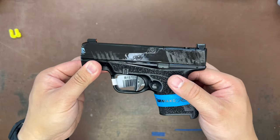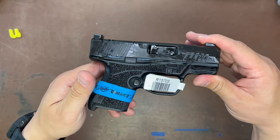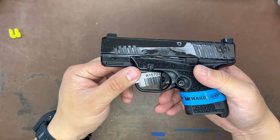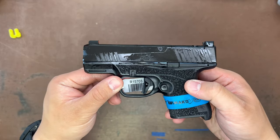10 rounds with a flush mag, 13 rounds extended, which is kind of the norm these days for this size firearm. If you're interested in one of these, come check us out here in Westland, Michigan, or check out our website or give us a call. Thank you for checking it out — we'll see you guys in the next one.